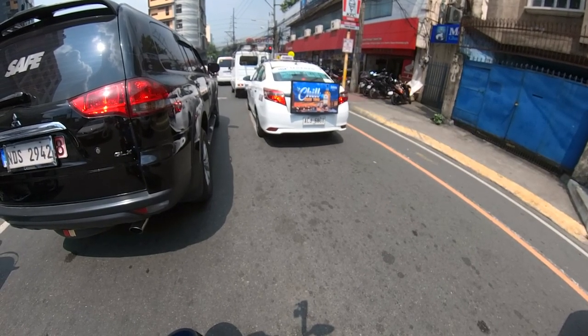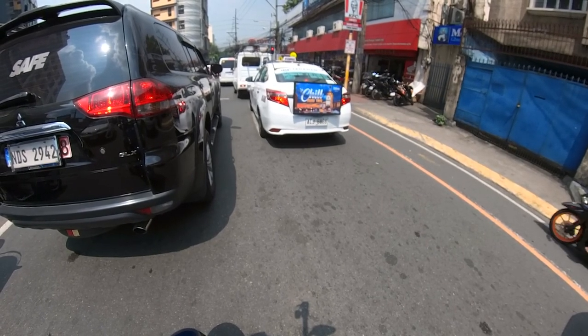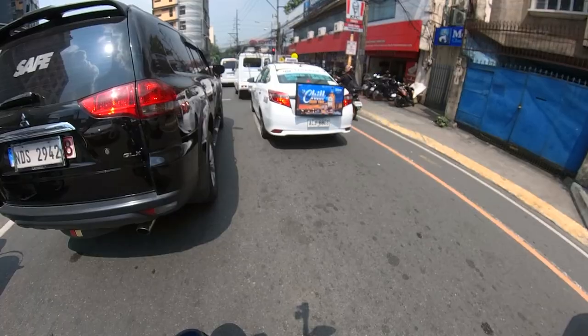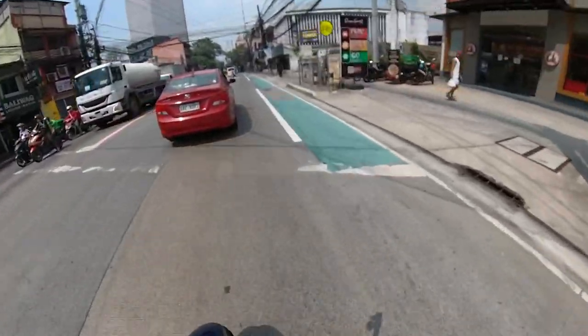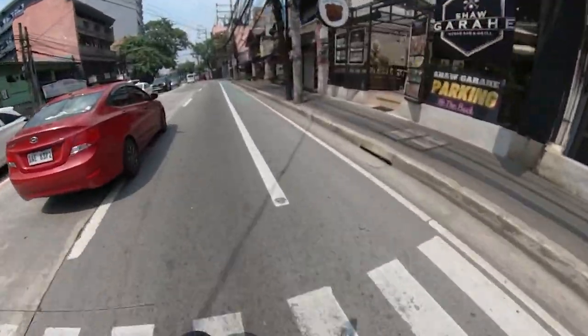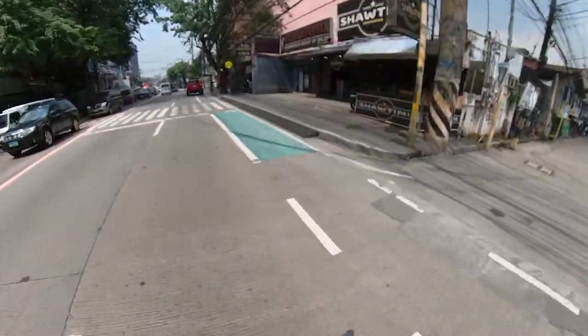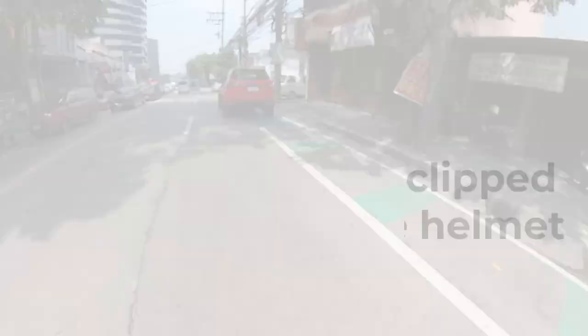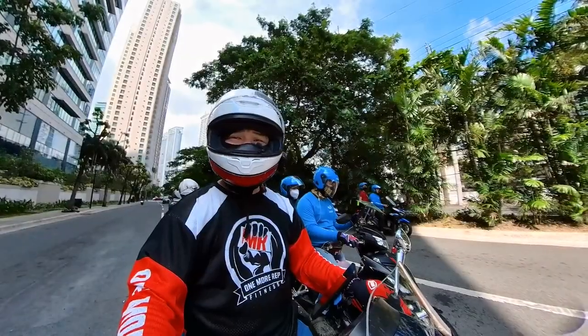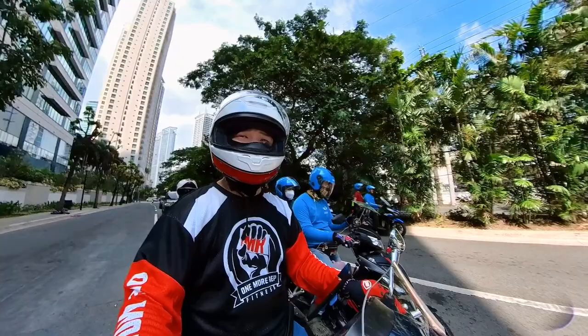Those are the main reasons why I went with the Saramonic. Later I'll also try testing with the unit hidden and using the lavalier mic. I hope this is going to sound good with the mic clipped onto the helmet.